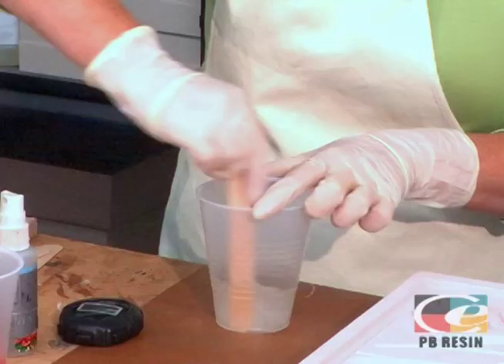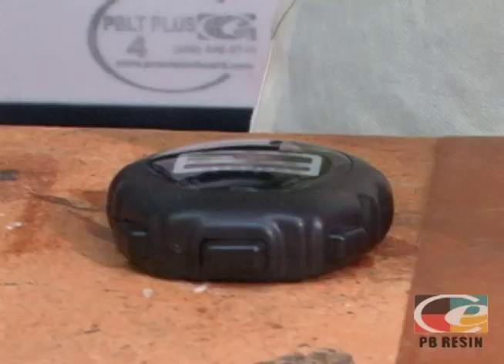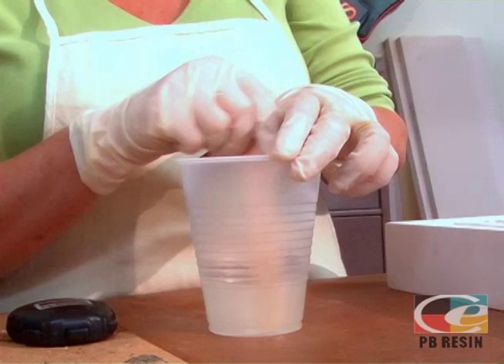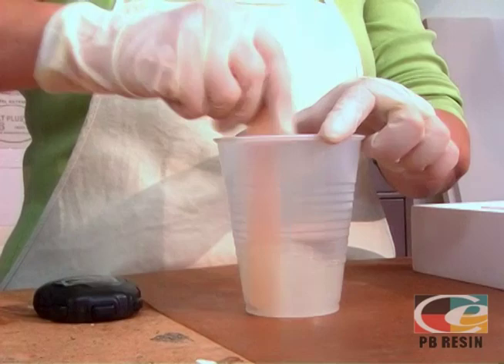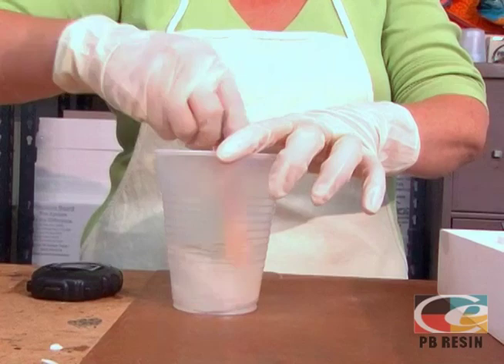Work your mixing stick along the sides and bottom of the cup to ensure everything is fully mixed. At approximately a minute 50 seconds, you'll see the two components coming together, so be sure to mix for the full two minutes. If applying in a hot environment, place components in a refrigerator approximately 15 minutes prior to mixing to extend working time. If Part A has become too thick or has crystallized, it has gone too cold in shipping or storage — place the container in a bucket of warm water until it returns to a less viscous state and continue on with mixing your resin.